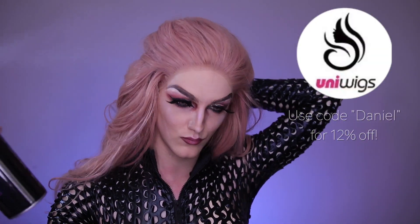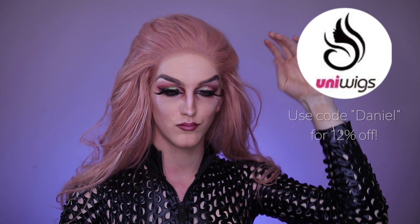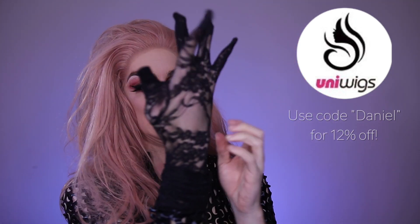Of course we've got to put on this gorgeous coral doll lace front wig from UniWigs — use code Daniel for 12% off, it is so beautiful! After the wig is on there are only final touches left: put on these cool lace gloves, add some final signature touches, and you are ready to roll.